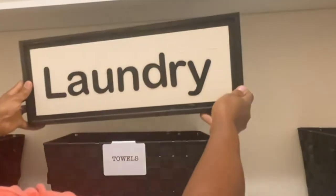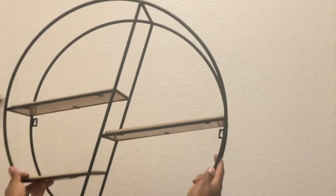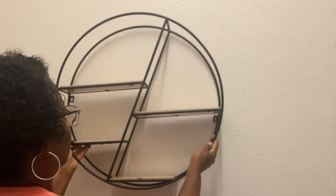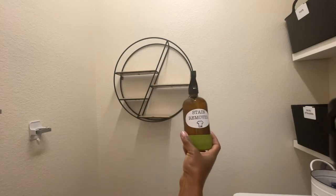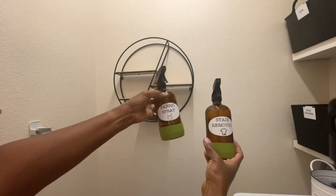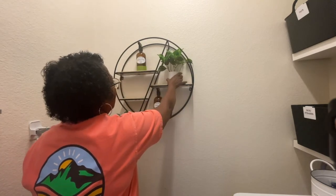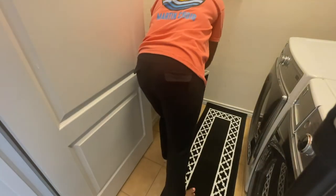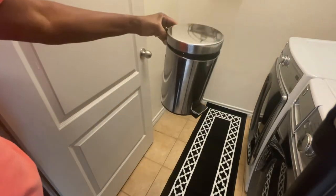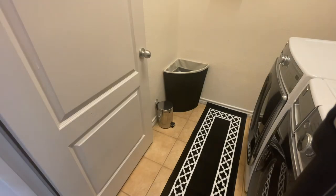I already had this laundry sign and I decided to hang it right there — it was a DIY I did a little while ago. I also had this little shelf organizer which I had in my living room but wasn't liking it there, so I decided to put it in my laundry room. I found these little spray bottles at HomeGoods and I decided to put labels on those, then hang a picture, put up some plants, and get a new rug. I already had the hamper, so I went ahead and put that in there along with a trash can to catch all of the lint.